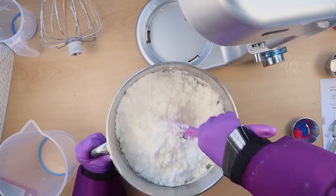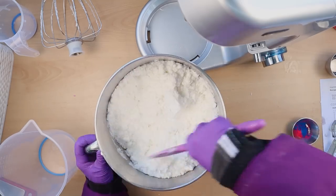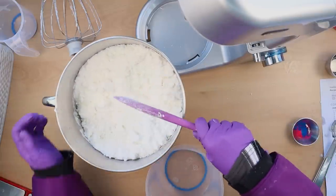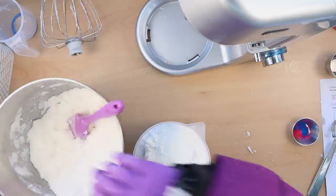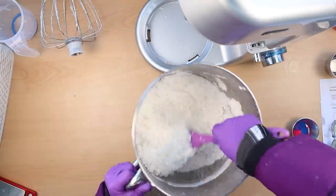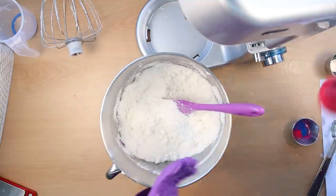Now I'm going to do these as two-colour bubble bars. So I'm going to split off about half of this mixture, and the rest of it I'm going to colour using some lakes.